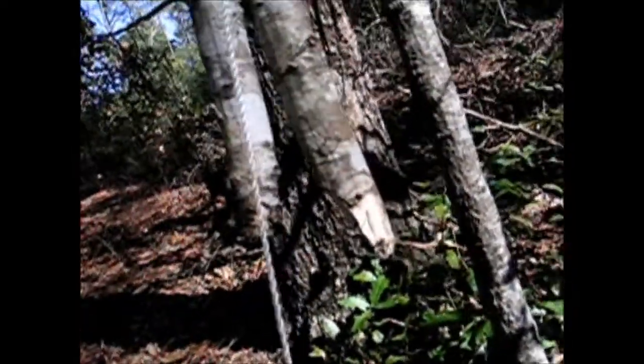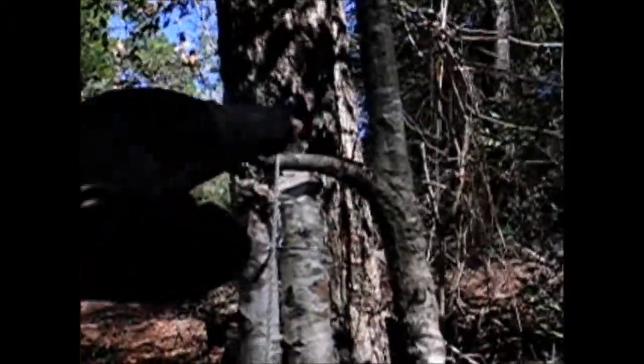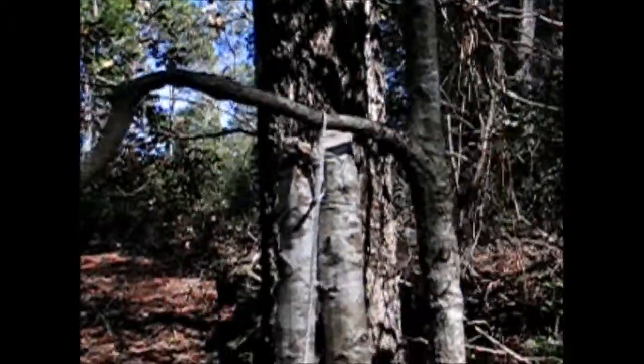So here you have your counterweight and you throw it over this limb right here. Make sure you have a tree that has a pretty nice limb. Just like that. Then you bring your rope that has your counterweight tied to it down.